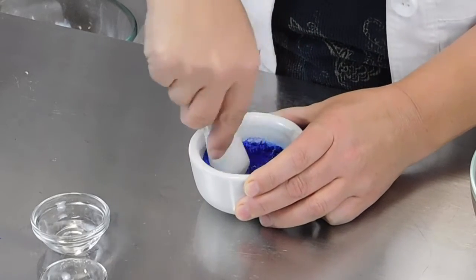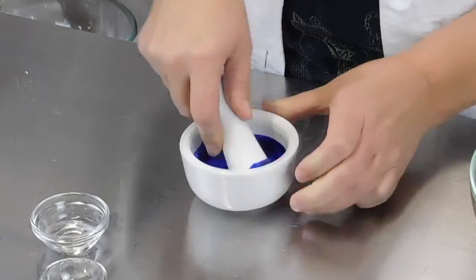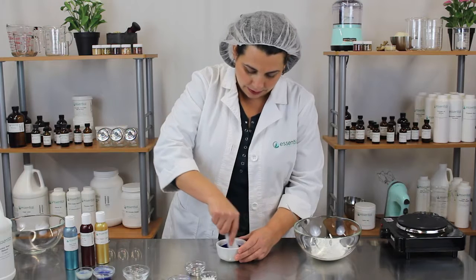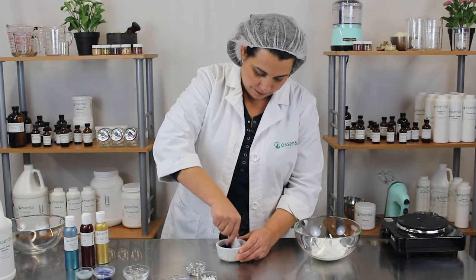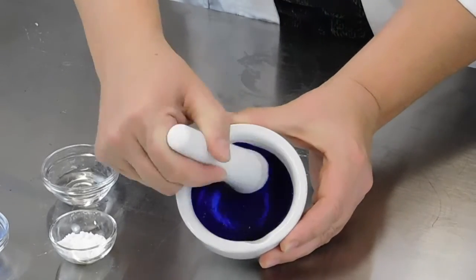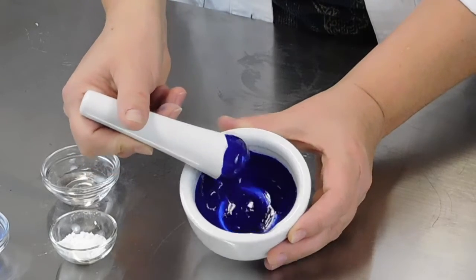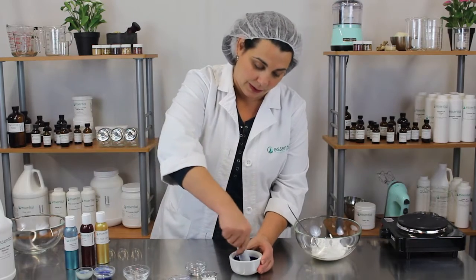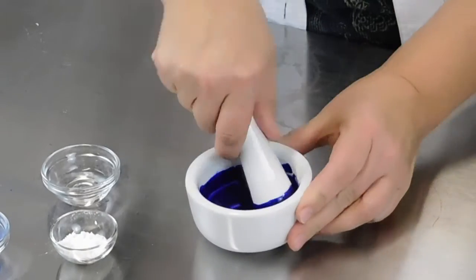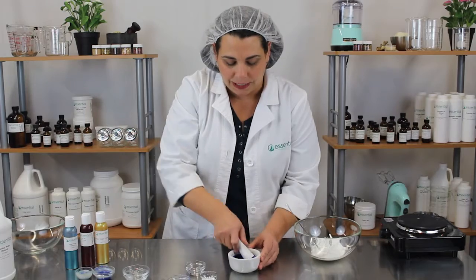Once you add that to your mortar and pestle, you just want to really grind those two together — it kind of looks like so. And even though it looks like it's already dissolved in there, it may not be. So you really want to spend some time working it in there so you don't have any gritty particles or any unexpected results.